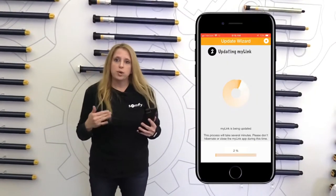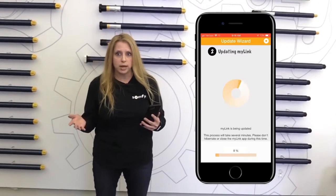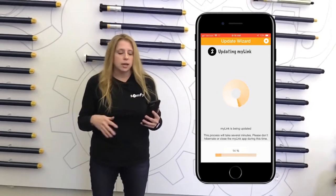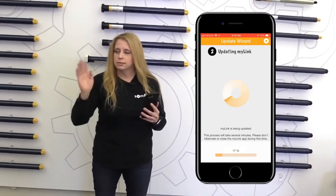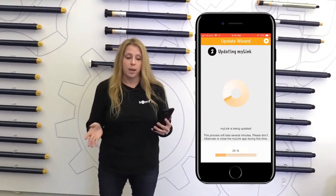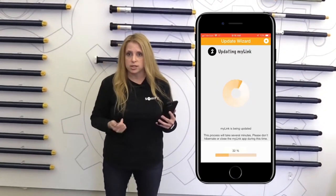Now this process is going to take a couple of minutes — it could take several minutes depending on your internet speed. So don't get eager to back out or X out of it. Just let it run. Go make a cup of coffee or something and just let it run. For the sake of time we're going to jump forward to when the MyLink actually finishes its wizard.